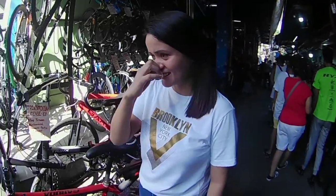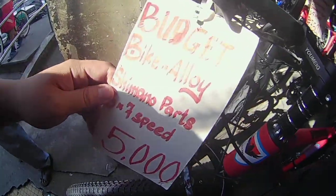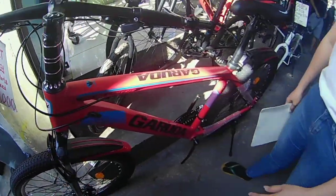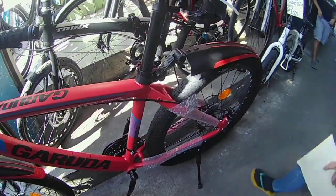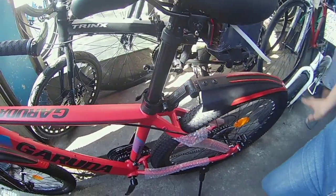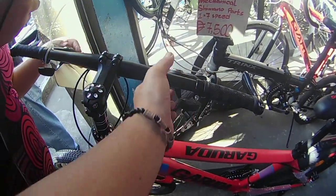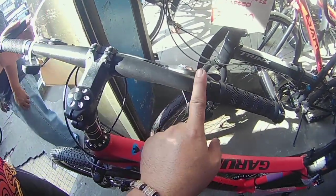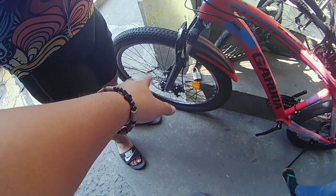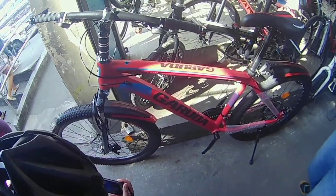Ma'am, saan tayo? Eto yung mga budget mill natin na bike. Eto si Garuda — 5,000 po siya. Size 26, libre na ba ito ma'am? Libre-libre, libre-libre. Tapos may bar end na, naka-combo shifter na Shimano — Shimano 3x7. Naka-rotor na, disc brake na tayo. 3x7 — ayan, budget mill, 5,000 na yan mga boys.